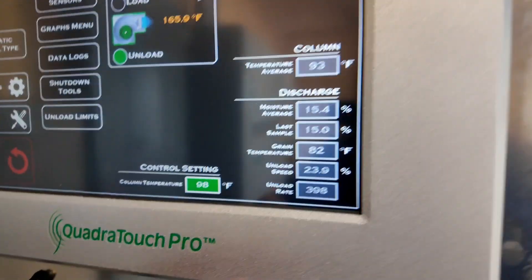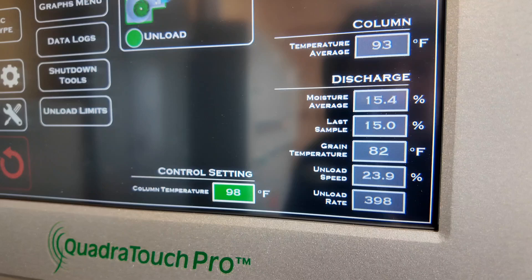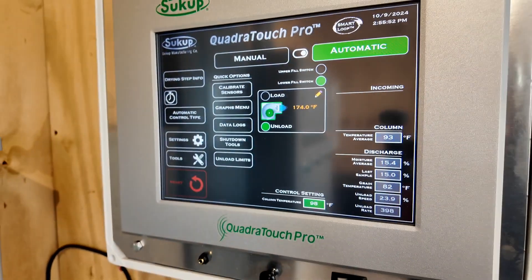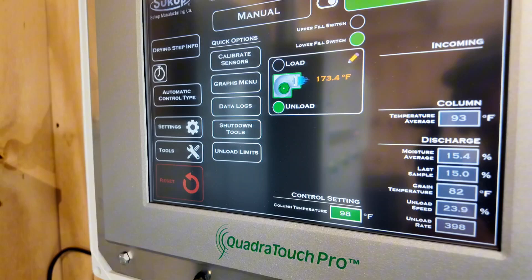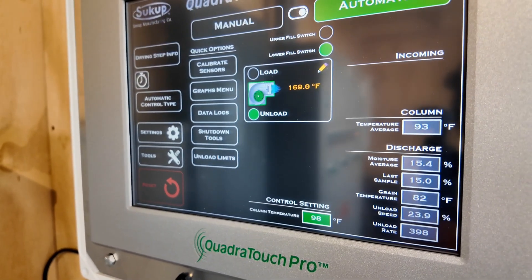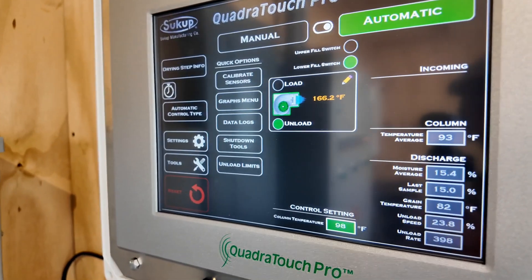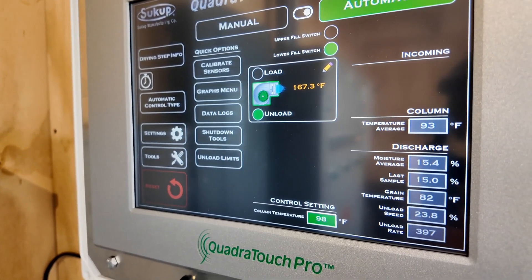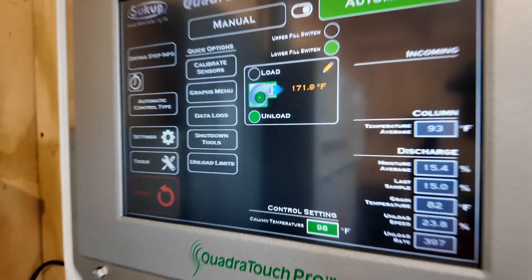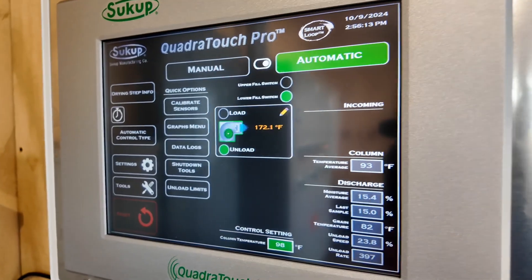The grain temp is a little warmer than we wanted — we got 82°F and it's about 50 degrees out today. So I just closed the louvers on the dryer about a half inch and we're going to see how that affects the grain temp in the next hour, and we might move it a little bit more yet. But other than that, she's rolling along and I'm having a great day because I don't need to know much to run something that runs this easy.